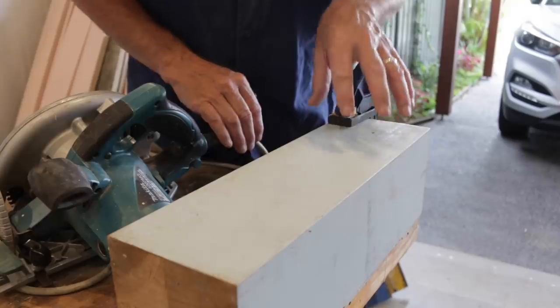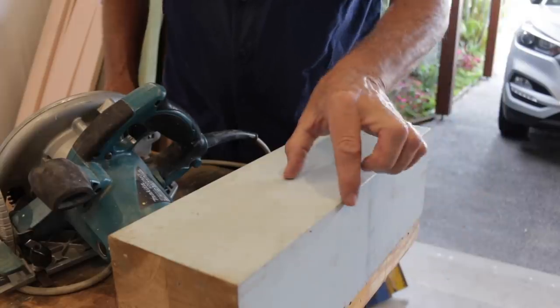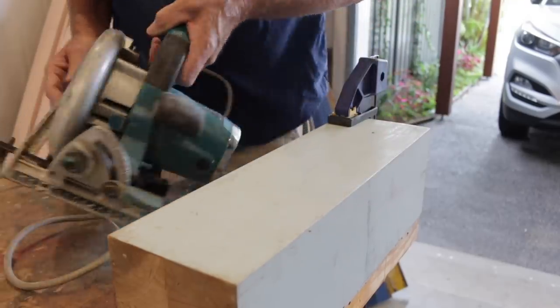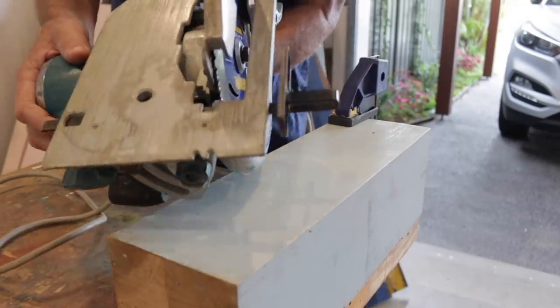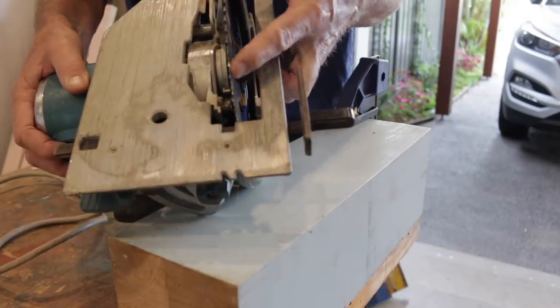Alrighty, let's get this show on the road. The first thing we need to do is cut a strip out of this old block, which will be 50 millimetres by 50 millimetres — that's two inches by two inches. To do that I'm just using my trusty old Makita circular saw, which I've set the saw guide 50 millimetres away from the blade.